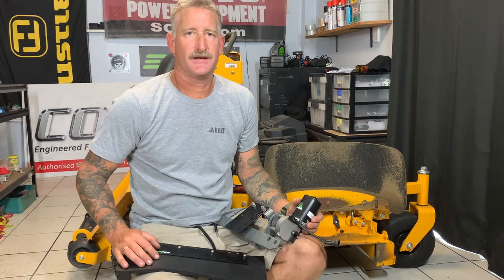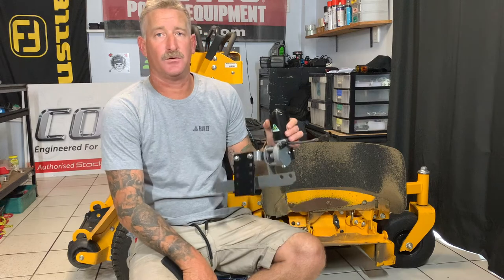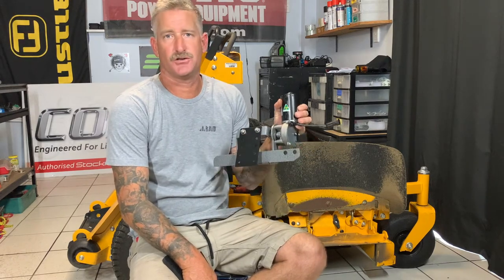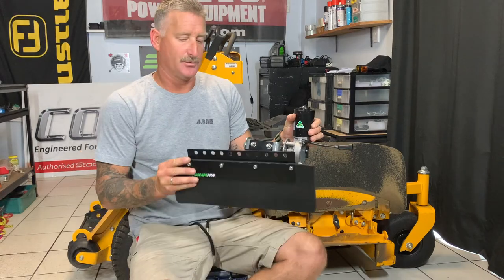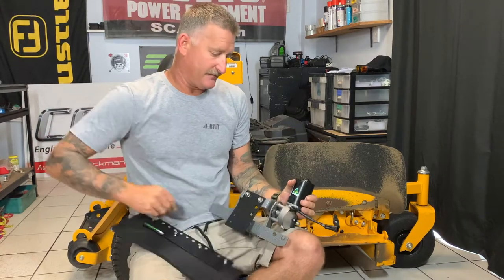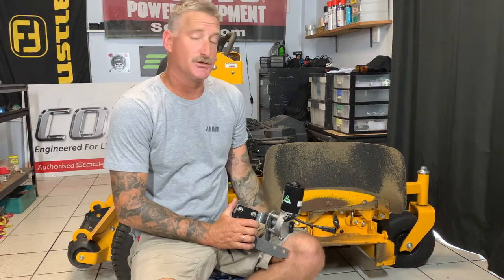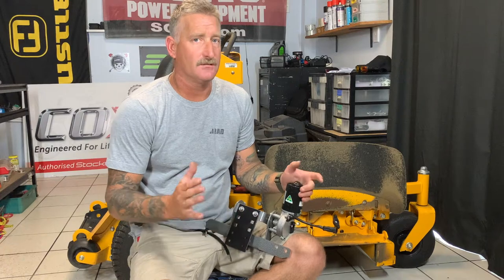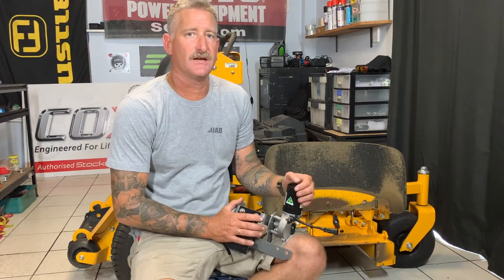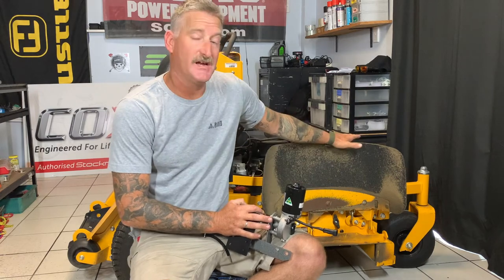Welcome everyone to another Catch Pro fitment video. Today we're going to be fitting our ProShield motorized chute blocker. This is a new product for Catch Pro — it's in two pieces. We're going to fit it onto this right standard B, this is a 32 model. Not a lot of products out there fit these smaller footprint items, so today we're going to show you how to mount this up to replace your standard deflector shield.